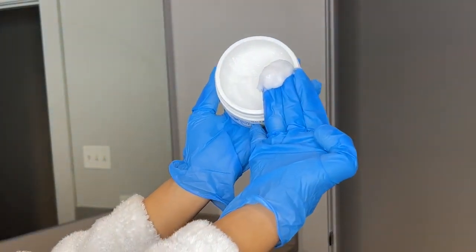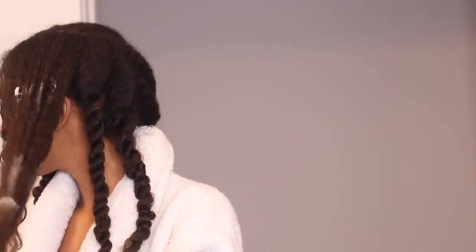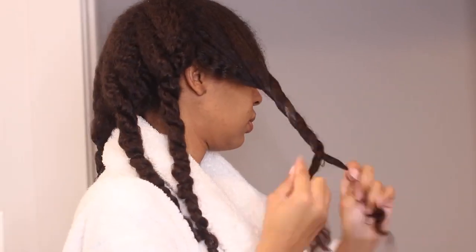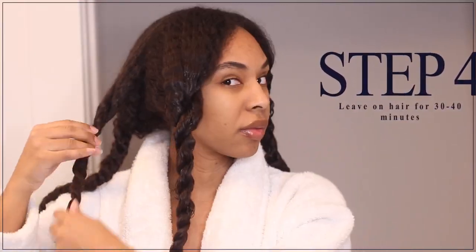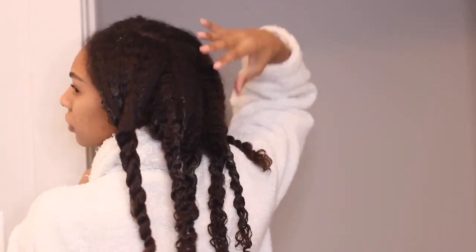My first impression of the product is that it smells nice. It kind of reminds me of a thick deep conditioner. It goes on really easily and it seeps into my hair shaft really quickly. I'm just using this little hair dye brush to make sure that I'm evenly distributing the product to my hair.